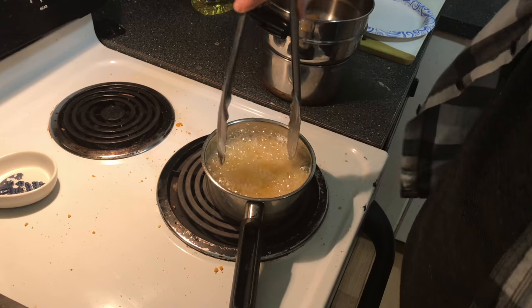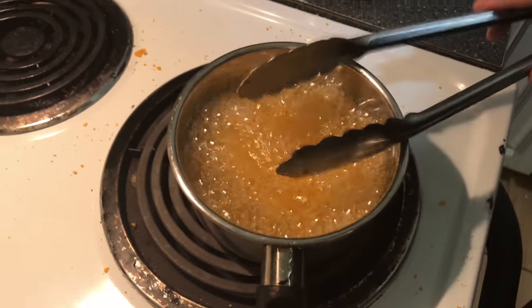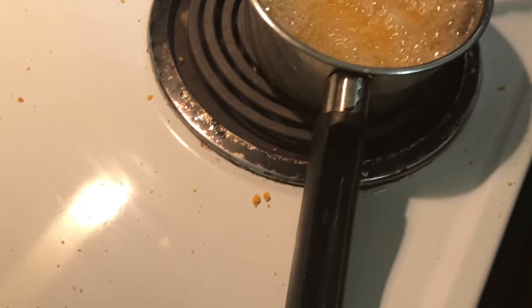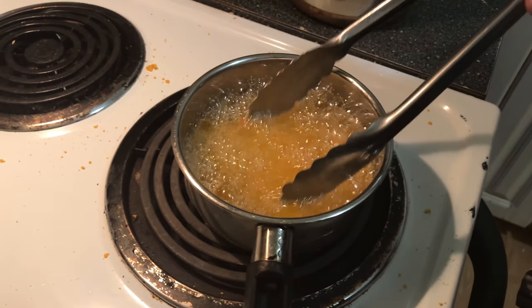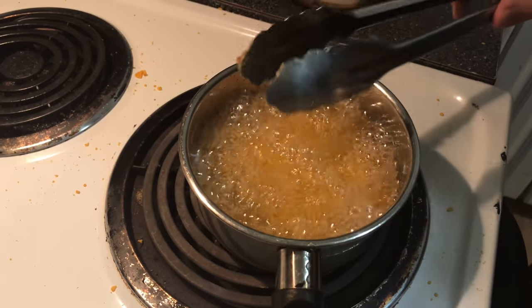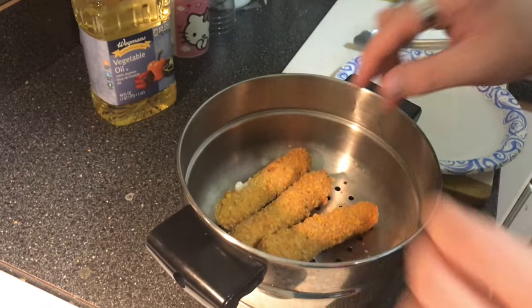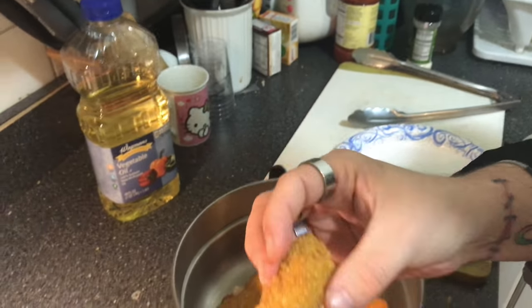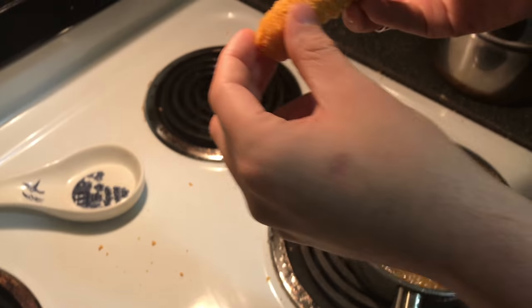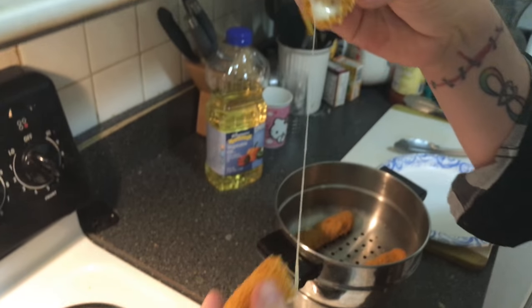Just keep repeating. Also, watch because sometimes the oil can bubble over from the flour-egg mixture — always watch those bubbles. And here is your finished product — right there in the light, it's nice.